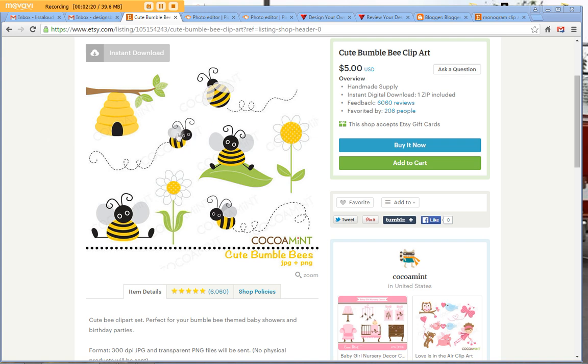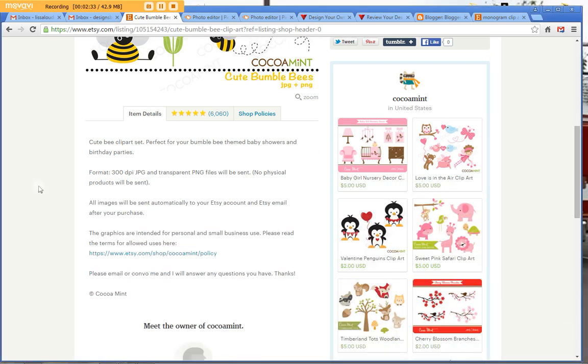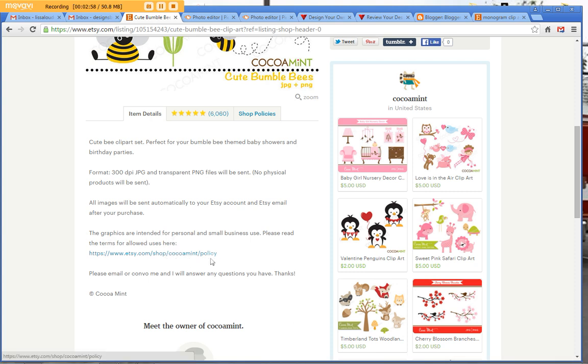Each of these is a different picture — this bee flying is his own little file, the bee sitting on a leaf is his own file. Before I move on, another thing to check when you buy clipart on Etsy: you want to be sure to read their policies or the way they want you to use their clipart. You don't want to buy something and use it in a way they wouldn't approve. This seller says these graphics are intended for personal and small business use — always check that out.